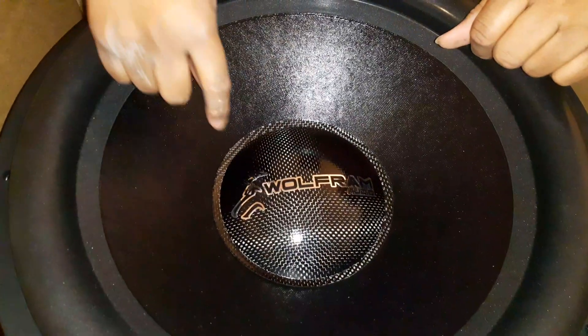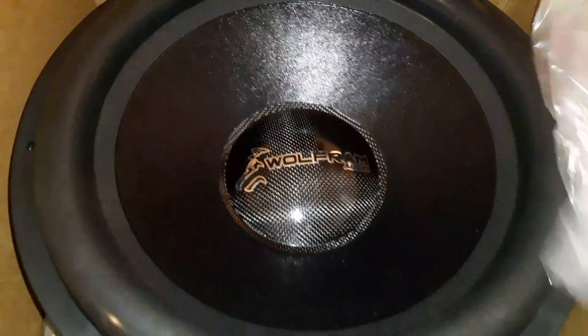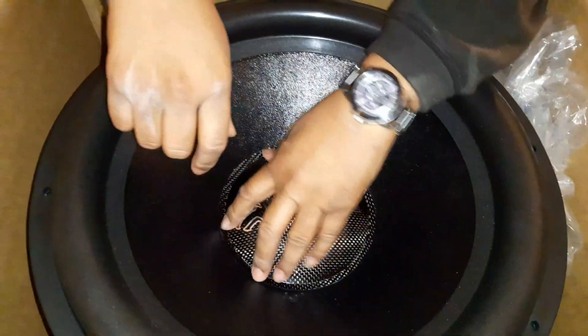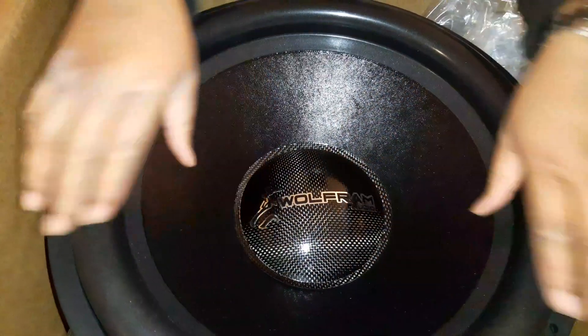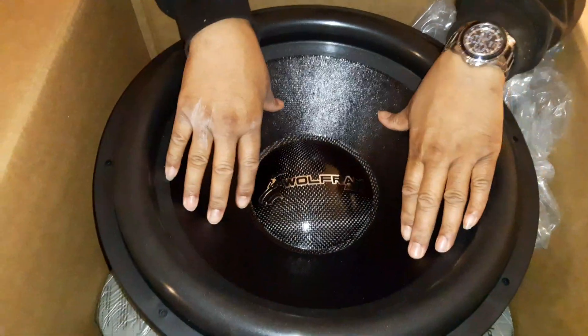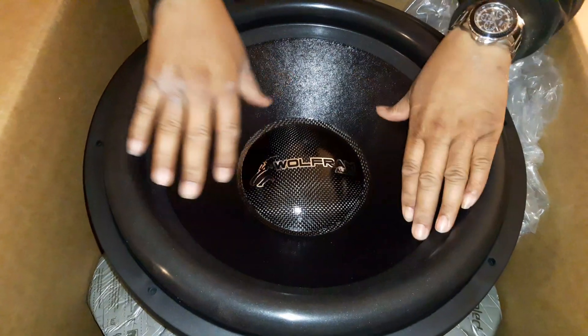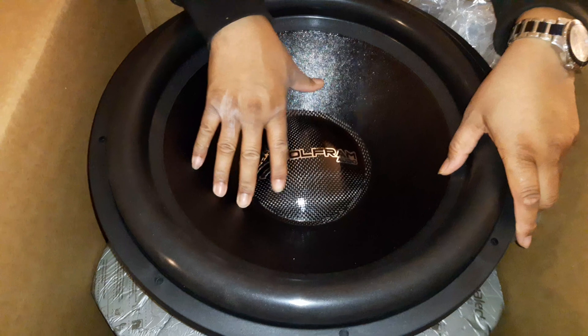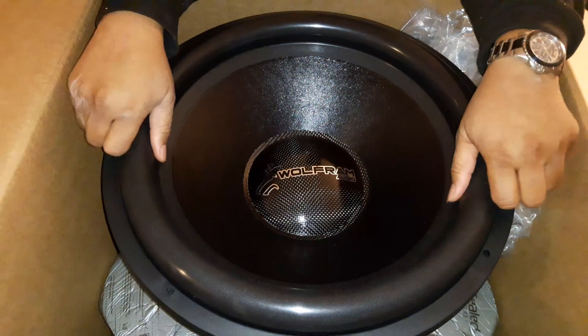Looking inside, the carbon fiber looks pretty good — nice and stiff. I've already taken the plastic wrap off. The dust cap's not too bad. I noticed the cone itself is not as stiff as I'd prefer — I'd want my sub to be a little bit stiffer.